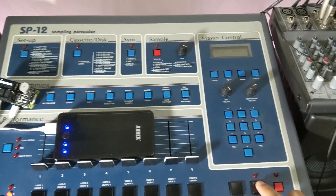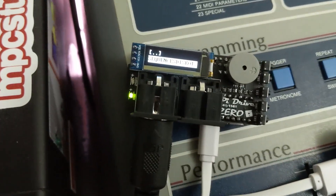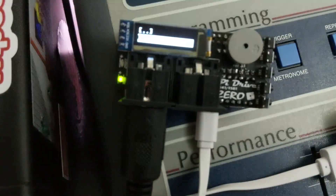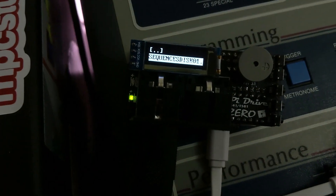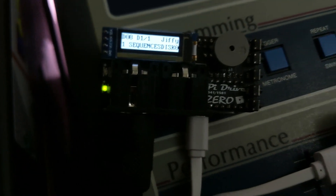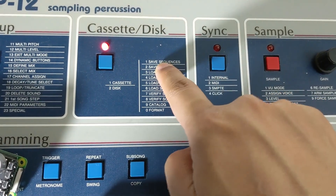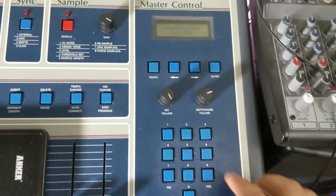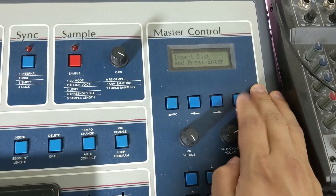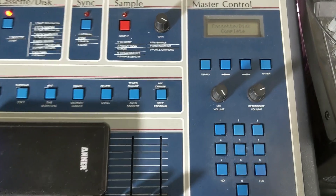I just sequenced the simplest drum pattern, and we're gonna save it for educational purposes. We're gonna go over to the Pi Drive and select a sequence disk — this is sequence disk number 1 — and select it. Now it's loaded into the drive. We go to Cassette Disk, and to save a sequence that's 2, 1. Insert disk — it's inserted — hit Enter. It's gonna save that sequence. Done. That was fast.